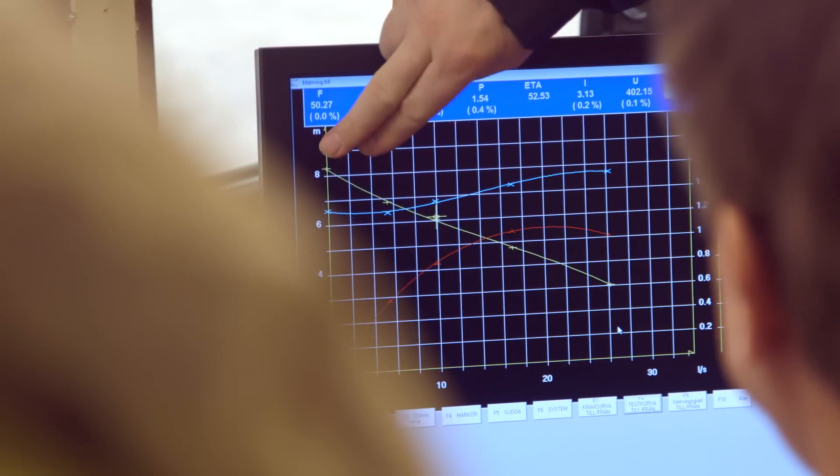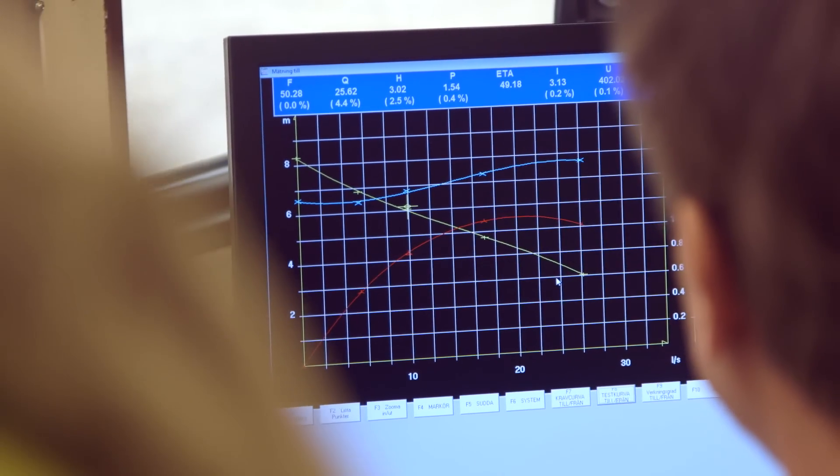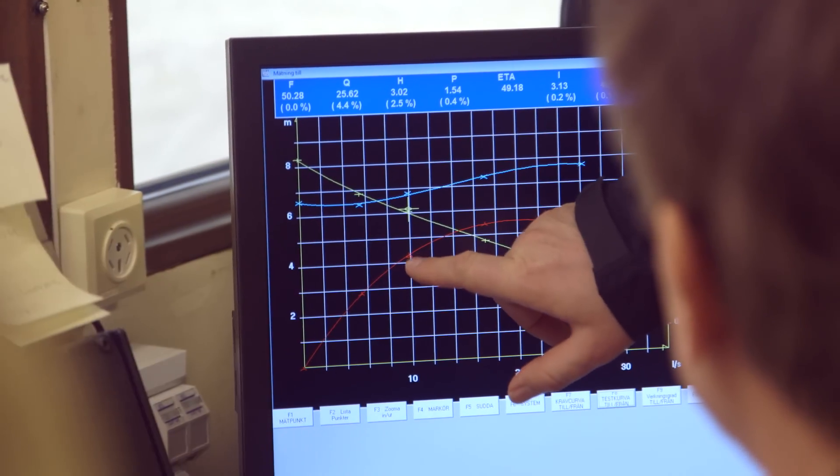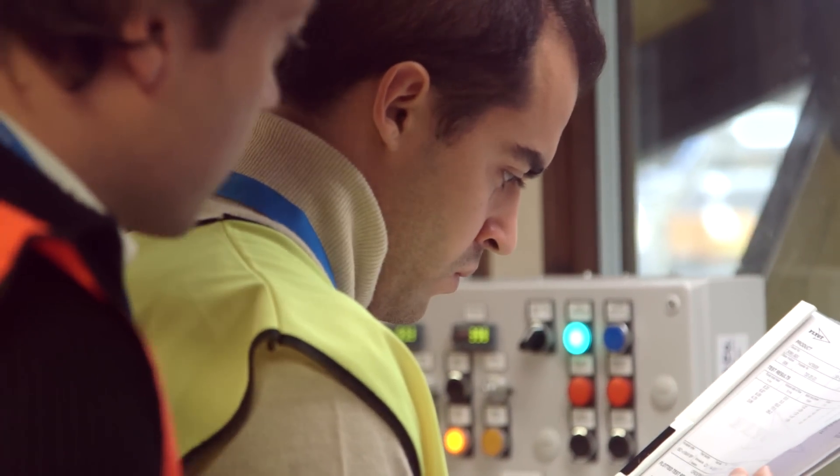The customer is looking at the test screen and they want to see if the pump is performing correctly. They are looking at the screen where you see the basic curve, they see their duty point with tolerances, and they will see if the curve will actually hit the duty point or not. If it's okay, then you make a printout, they sign, and then you can ship the pump.